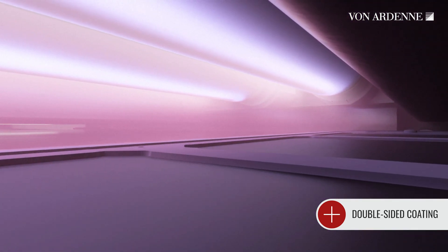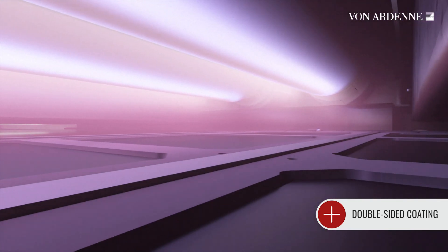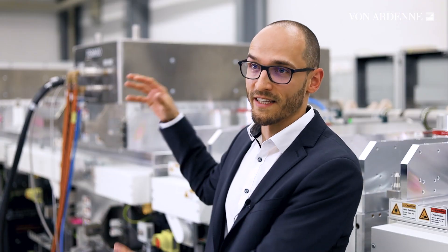The double-sided coating of substrates in just one coating cycle is one of the special features of the HIS600. This is possible because the different process units can be installed on top, at the bottom, or facing each other.